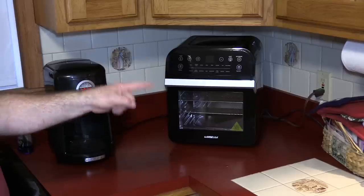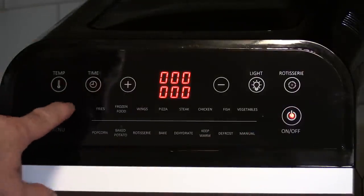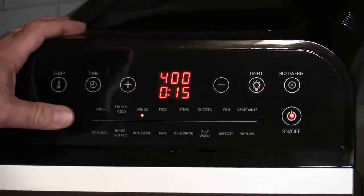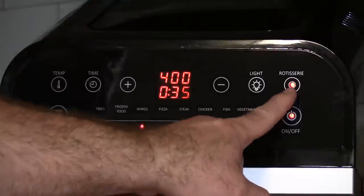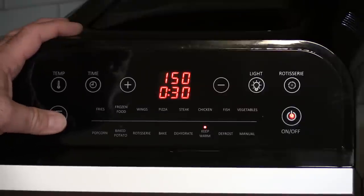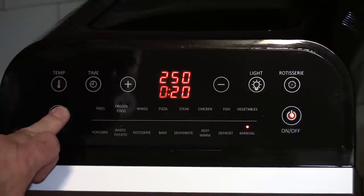Now let's find this a new home — that old one is a heck of a lot smaller. Let's go through the settings. You can do a manual temperature and time, but going through the menu you have: fries, frozen food, wings, pizza, steak, chicken, fish, vegetables, popcorn, baked potato, rotisserie — you can see the rotisserie light turn on — bake, dehydrate, keep warm, defrost, and manual.